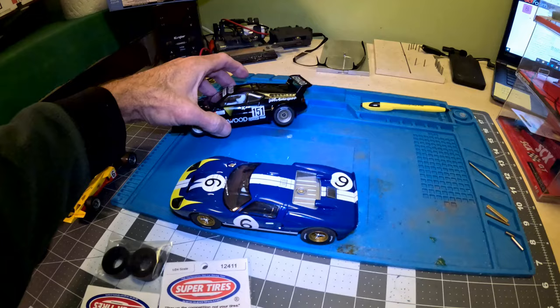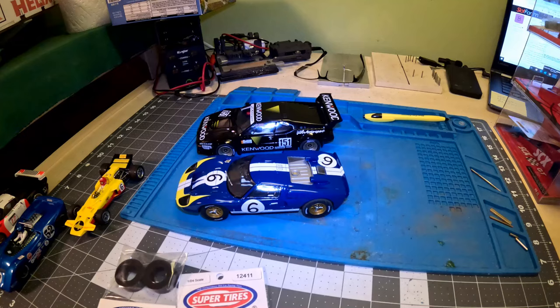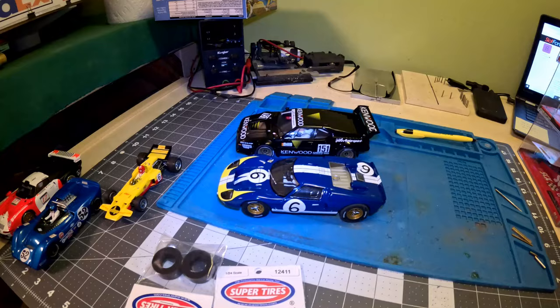I ordered some silicones but this time I got Super Tires. I saw Marty had a sign up at his Two Lines Raceway, so I figured let me try another brand of silicones and see how they run on my track.